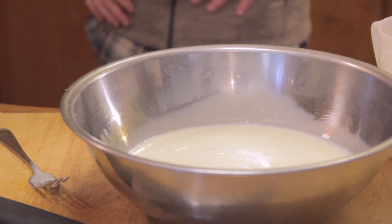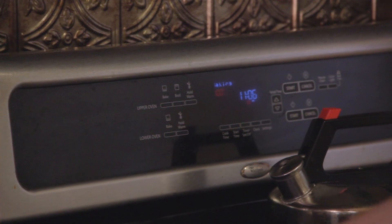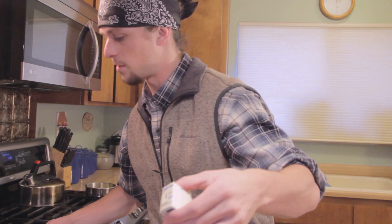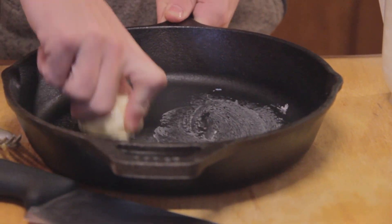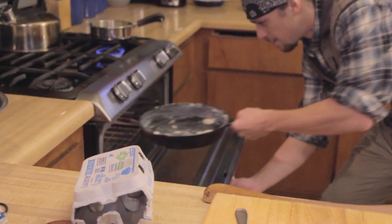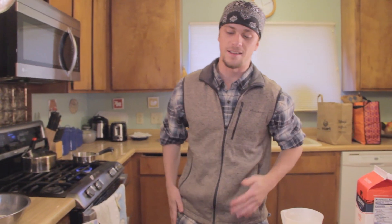We're going to turn the oven on to 400. We're going to take our cast iron and we're going to take the rest of the butter and throw it in the cast iron, make it nice and greasy, coat the whole thing with butter — get the sides — and then throw the cast iron in the oven and get it hot.